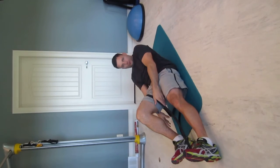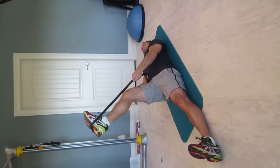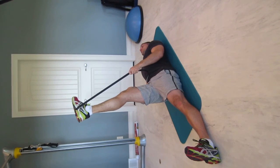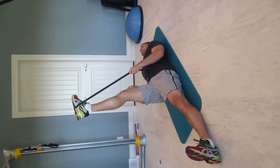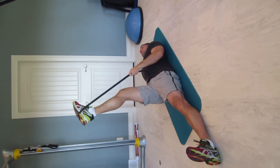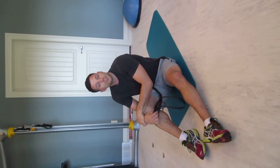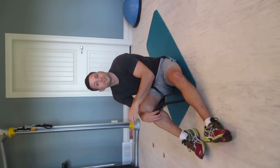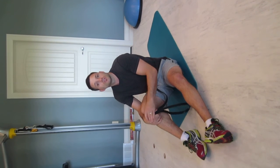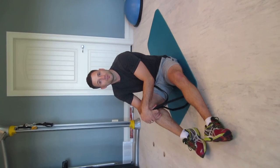Tuck your shoulder blades in, pinch them together, then straighten your leg and pull with the strap. Your ears should be in line with your shoulders, and you'll have a nice hamstring stretch. Hold that for 45 seconds, then do the same on the other side. That's a quick tip to help you reduce your risk of low back pain and make a huge difference for you. But if you are struggling with low back pain and any of these stretches hurt, be sure to call our office to make sure you're not putting yourself at risk or causing more damage. Have a great day.